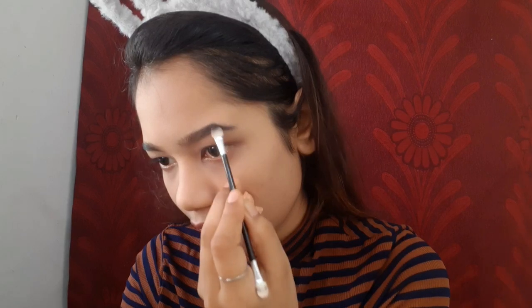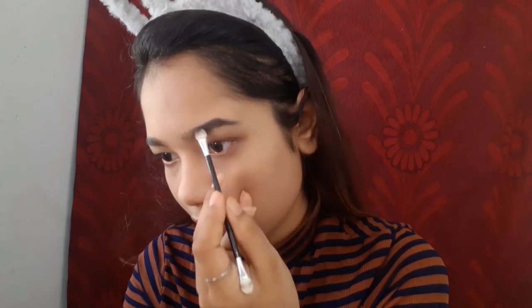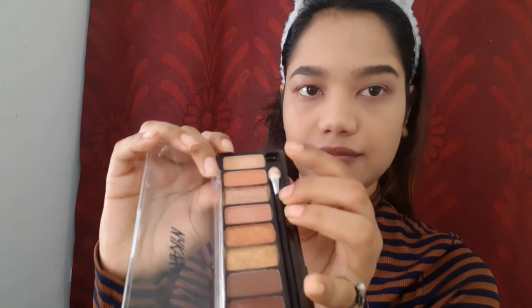In little circular motions I'm just lifting up the arch of my eyebrows so it looks really nice. All the products are linked in the description box below. Next I'm picking up this peach color with my ring finger — no brush — and dabbing it on my eyelids to give a wash of color and get the maximum color payout, since it's a very light shade.